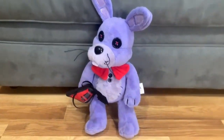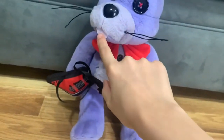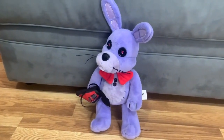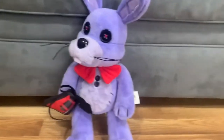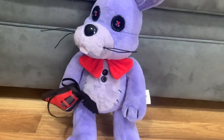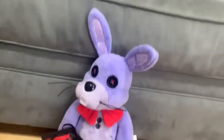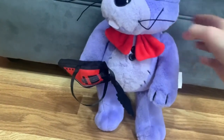Bonnie looks super cool. He does have buck teeth which we don't usually see in the games, but Toy Bonnie has similar teeth. It makes sense since he's a rabbit — they usually have teeth like that. Bonnie looks absolutely amazing.